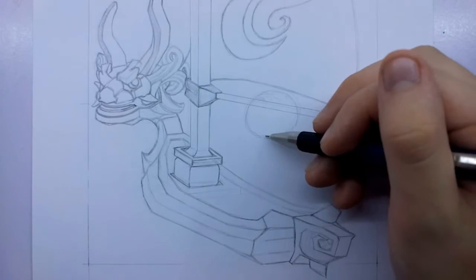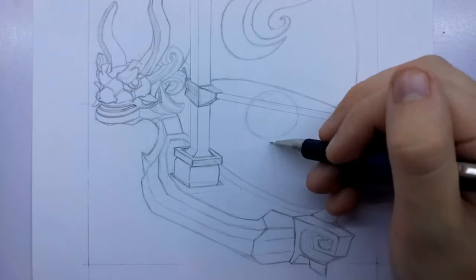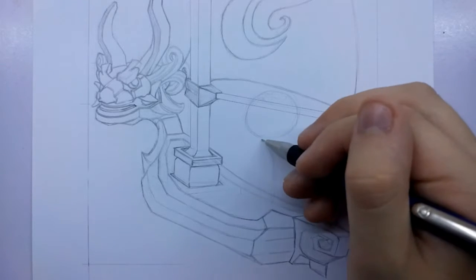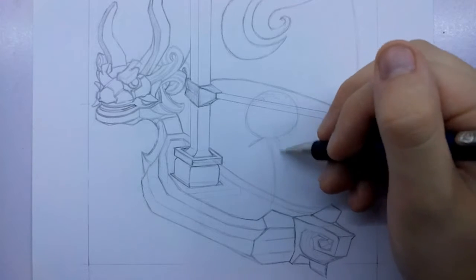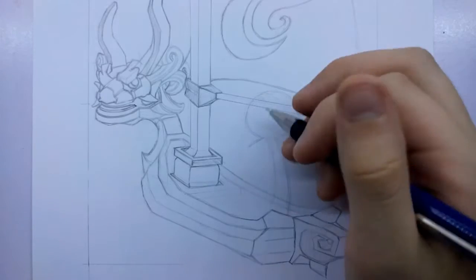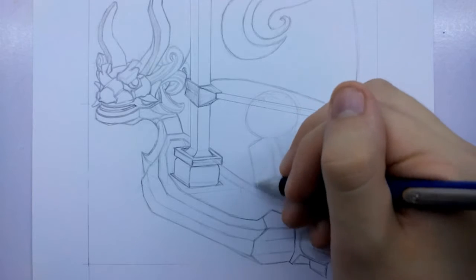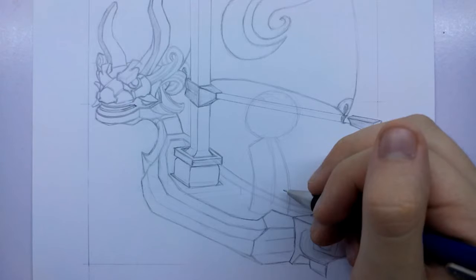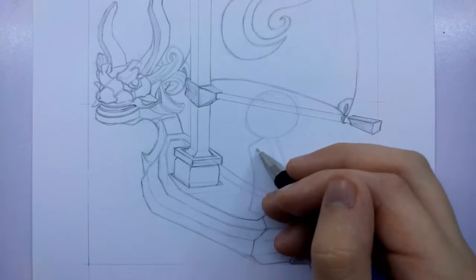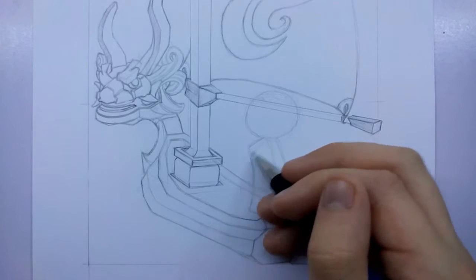Today we're going to be drawing Link. I've started off just by drawing his head which is how I usually start off with people - just an oval basically. Moving on from his head we can start to figure out how his body is going to look, the proportions, the shape of the body. You can see I've broken that down into a basic shape, kind of like a rectangle that's just curved.